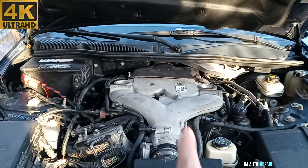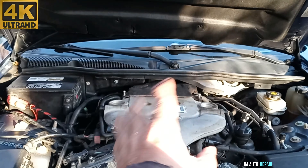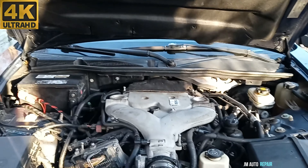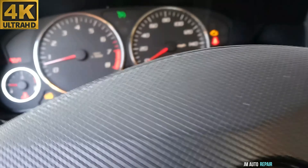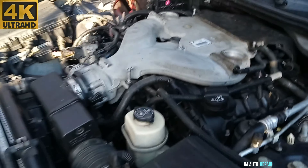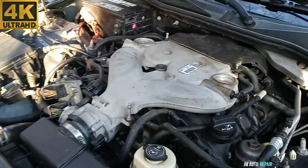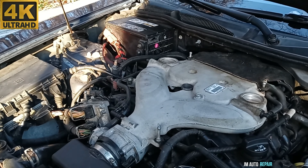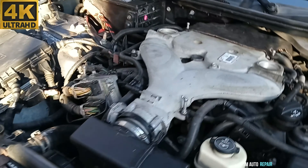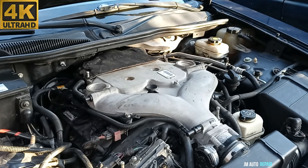Now I'm going to turn on the engine and see if it's still shaking or if it's good. I like to do this on camera — no spark plug issues, no wire issues, no injector problems. I found the problem was the ignition coil packs. It's running very smoothly with no problem — it was shaking so bad before, now running so smooth. So everything is good. Thanks for watching this video and God bless you all.